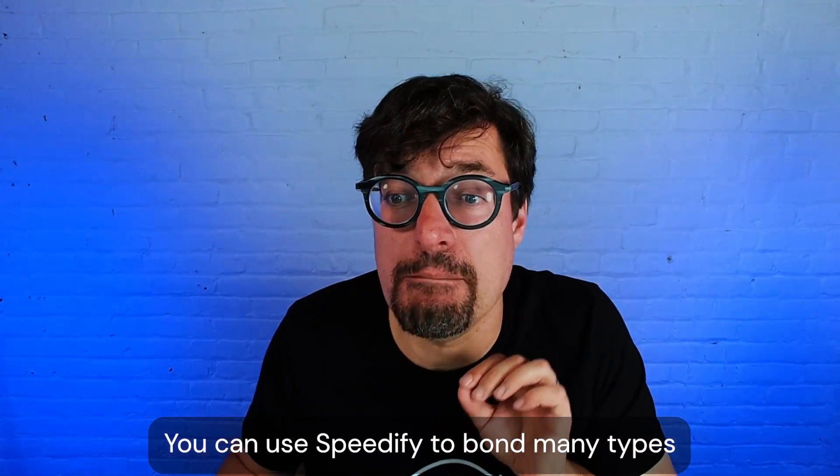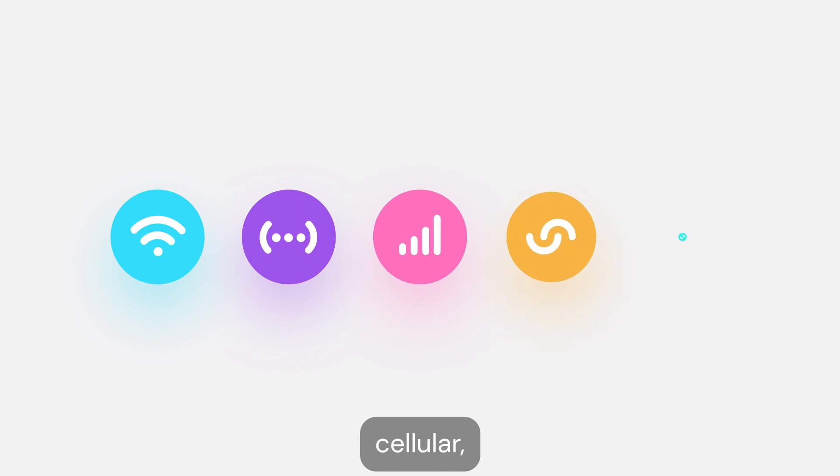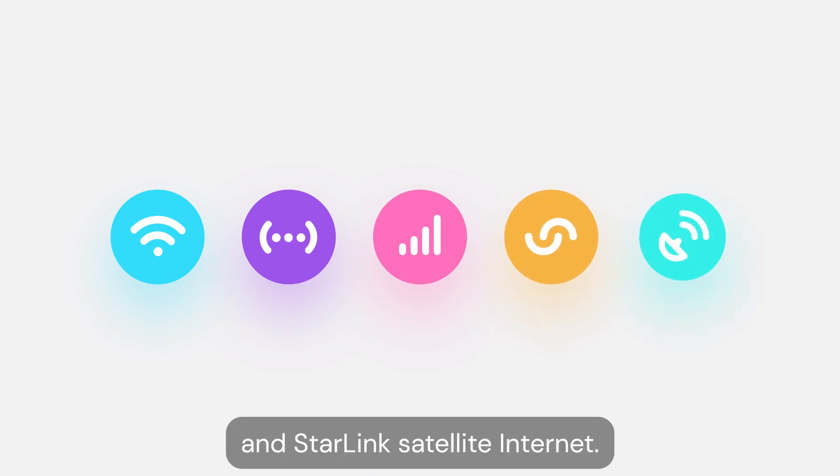You can use Speedify to bond many types of available internet connections, such as Wi-Fi, Ethernet, cellular, tethered cell phones, and Starlink satellite internet.